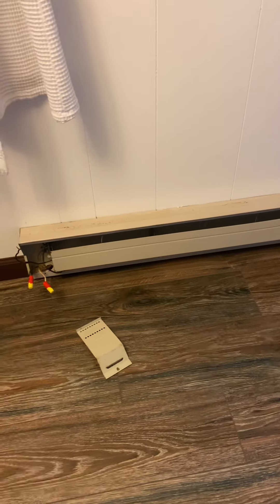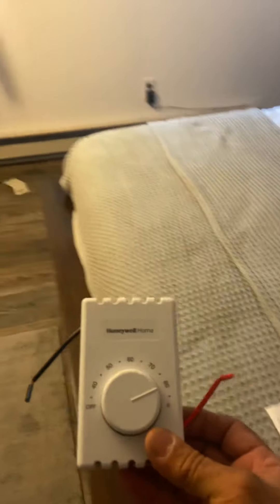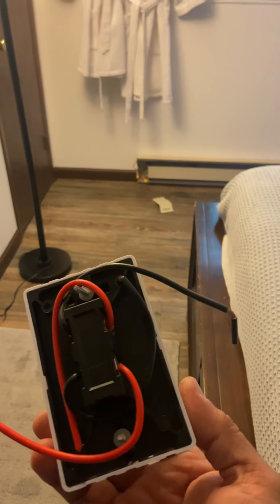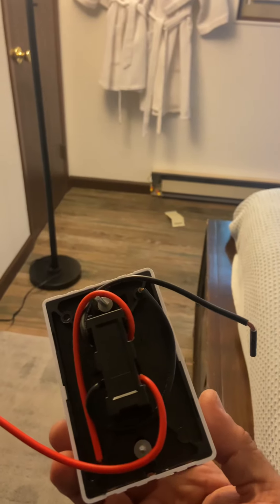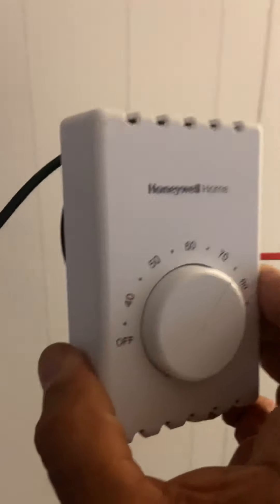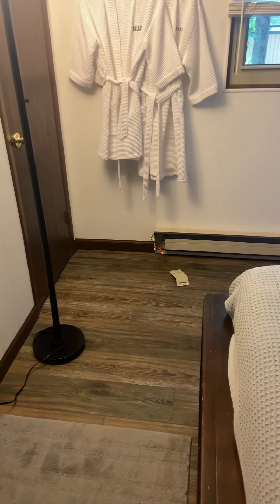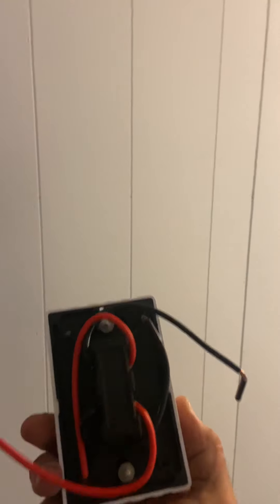There are two ways of connecting it. When you get a thermostat for 240 volts, some are specific — like this one has four wires on it, so it's meant for the two-pole connection. But because it's a newer model, it says here it can be used for single pole or double pole. So I don't need to use all four wires; I can just pick one set and cap off the others. It will control just one of the two lines, and the other one feeds directly to the radiator.